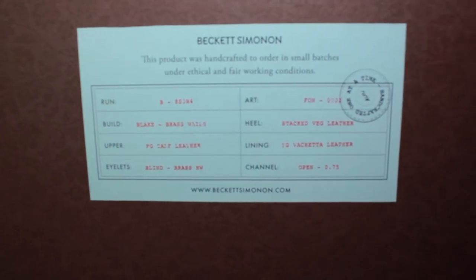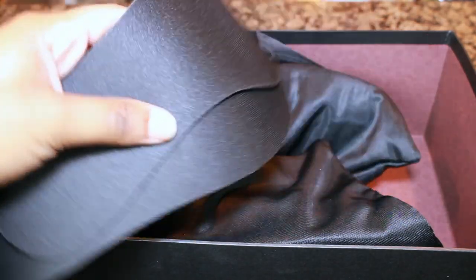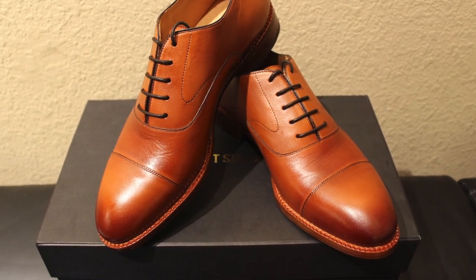Now onto these beautiful shoes. I recently teamed up with Beckett Simonon, who were kind enough to send a pair of the Dean Oxford shoes for review. The shoes were free and they are the sponsor of today's video. When I first opened the box, I was blown away. Inside the lid is a construction card telling you how the shoes were made and the specific materials used. Each shoe comes in its own dust bag to protect from dust and keep them safe when traveling. Also included in the box are insoles, which is a huge plus for me because I usually add insoles to all of my shoes. The pair I received came in a lovely tan color, but you can also get it in Bordeaux, black, and brown.